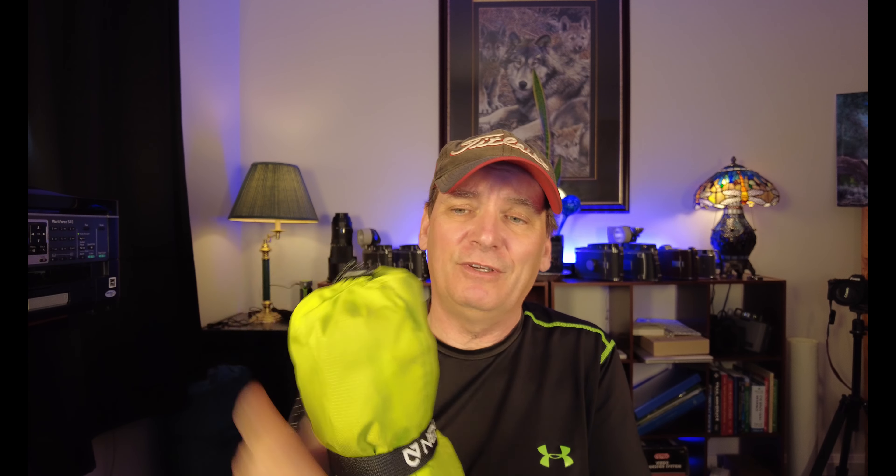It actually has 3.5 inches of padding underneath it, believe it or not, and it only weighs 17 ounces. Here it is — this is the actual sleeping pad. When it's all packed up, you can see that it's like next to nothing.